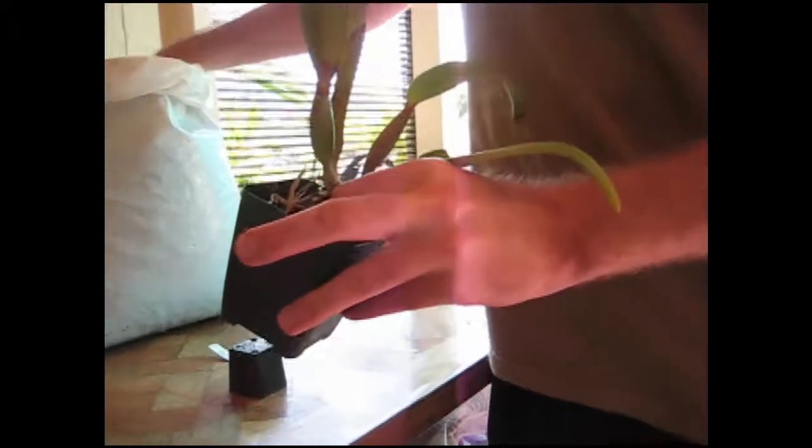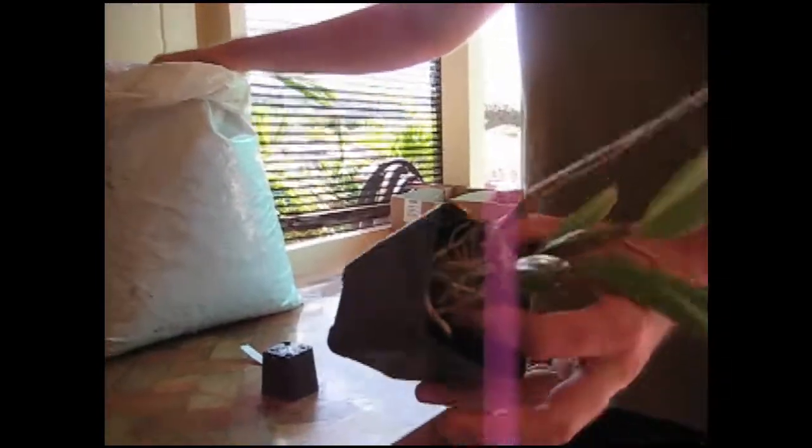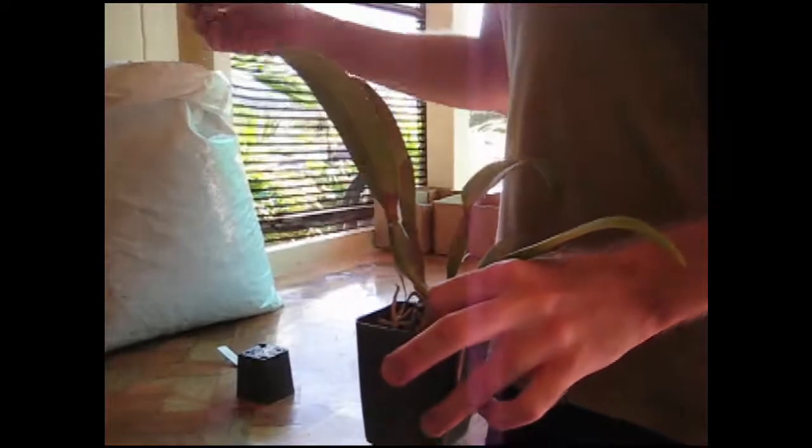This is going into a 3¼ inch pot and it's already an established plant, so I'm going to use a larger grade bark. If it were a smaller plant, I would use a smaller grade bark. And one other thing — always use a clean pot. It doesn't have to be new, just make sure it's sanitized, cleaned with bleach so that you're not spreading disease.